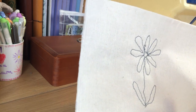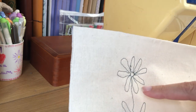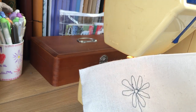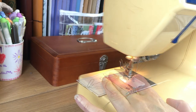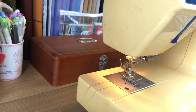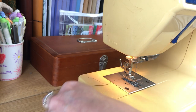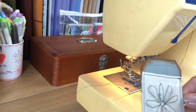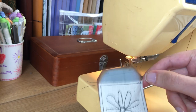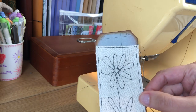What I'd now like to do is mount that onto a tag. I'm going to cut this out, change my feet back over, and then sew it straight onto the tag so I can use it in my journal. I've now got that sewn onto the tag, so I'm going to move the camera around and get back to creating in my journal.